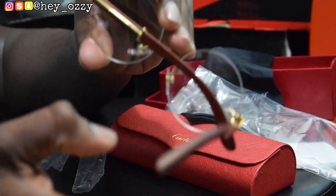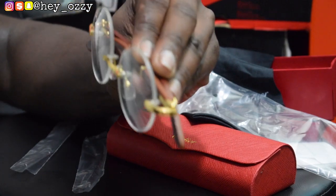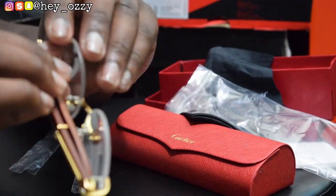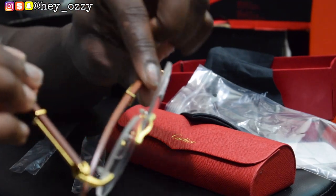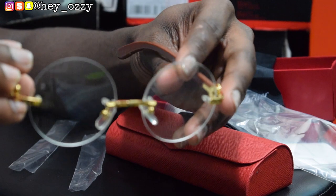Let me go ahead and close the glasses and just give it a quick 360. Yeah, the quality of these glasses is really nice. You could wear this with a suit or a nice button-up and it's gonna really make the outfit pop.